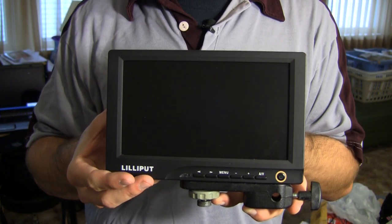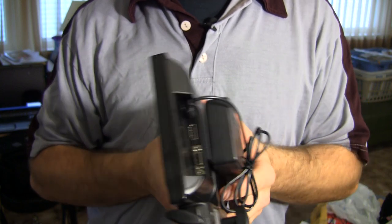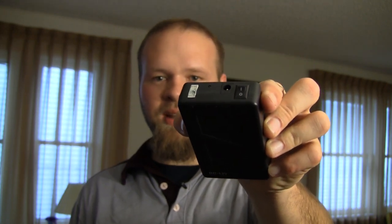This is the 8 inch Lilliput monitor. It's got HDMI inputs on the back and I have Velcro'd to the back a 12 volt battery to power the monitor. This is a 6.4 amp hour battery. You can pick them up on eBay for between $20 and $30. You can get them with a hard case or just the batteries with a switch. For the price, it's worth it to spend a little bit extra and get the convenient switch that's located on top.